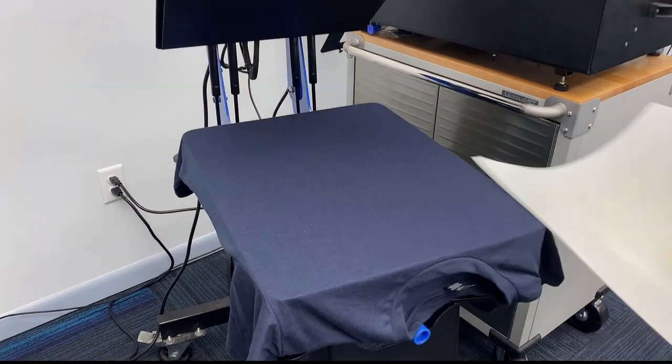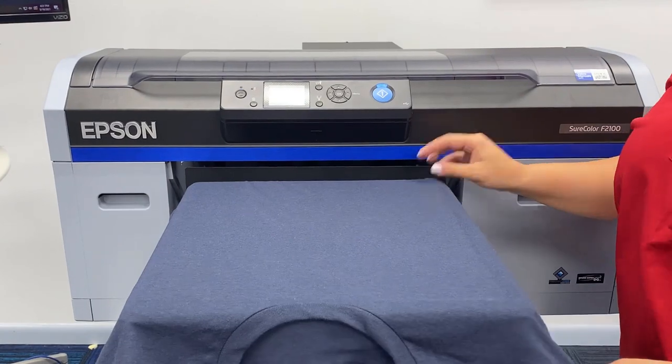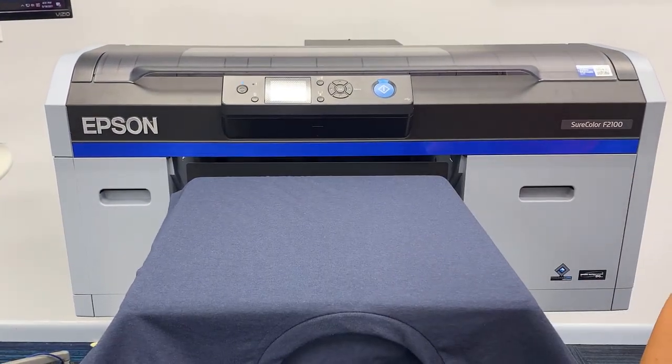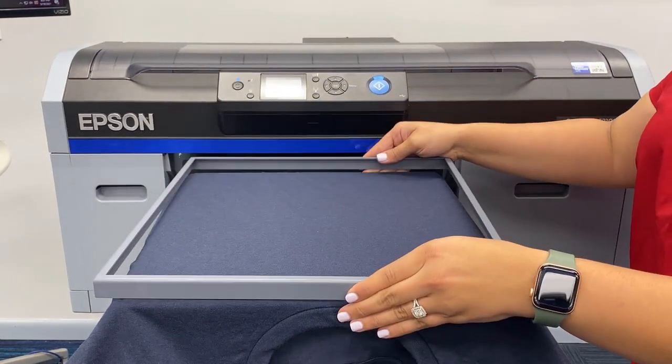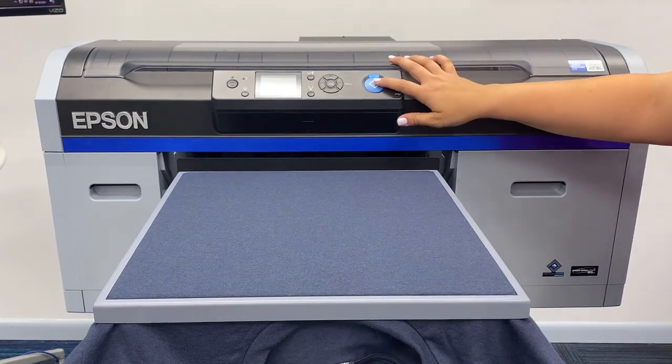Alright, now we're ready to print. These District Perfect Tri DTG tees, like the name implies, are tri-blends, so they're super soft. These shirts on Coleman & Company are $4.99, and they're going to save you money on pre-treat and save you time. And at the end of the day, your time is money.